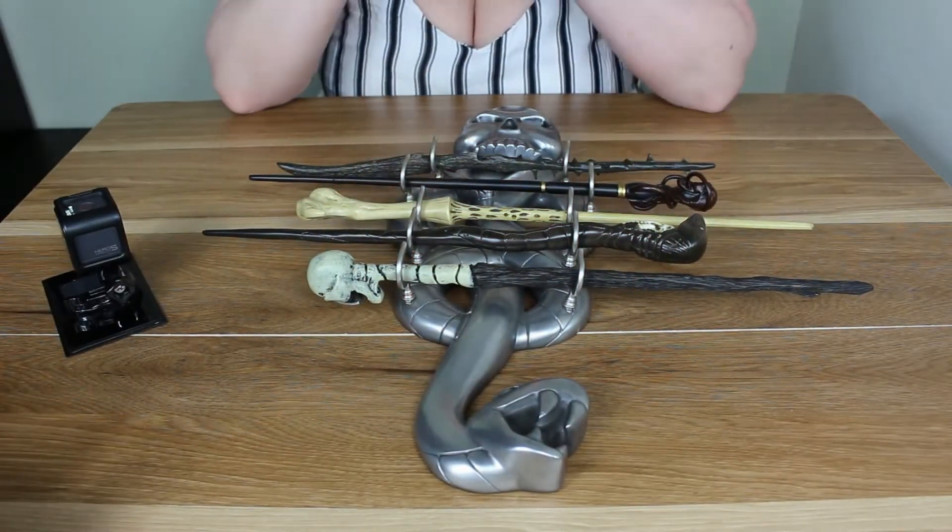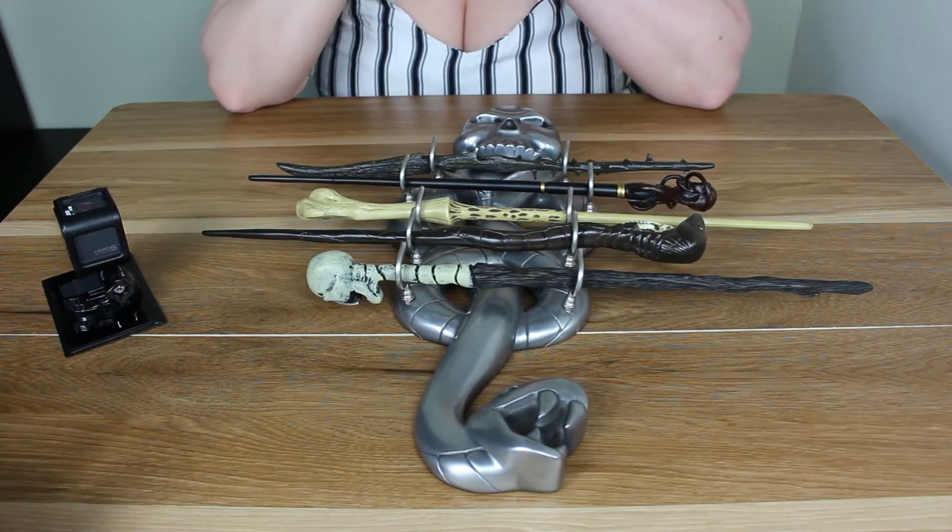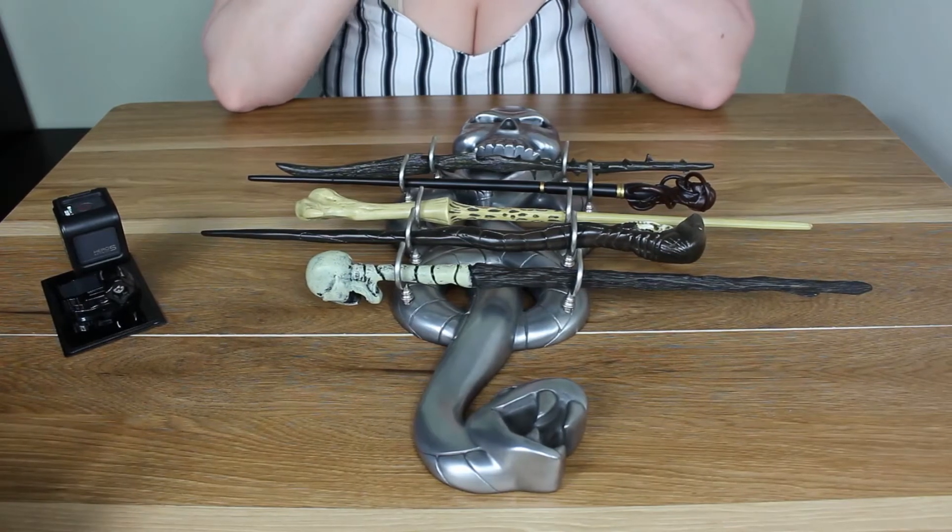And here it is. This is the Dark Wizard Wand Collection. It is new to Noble Collection.